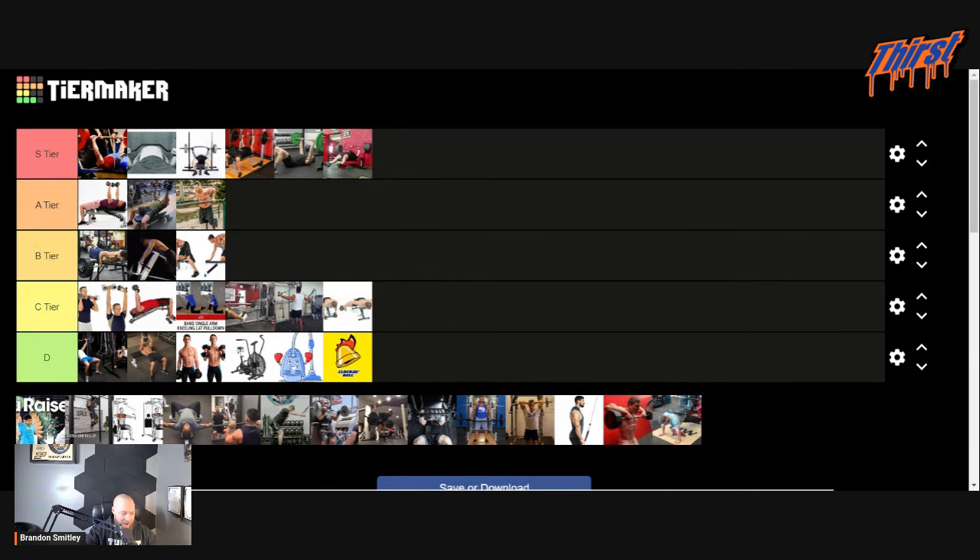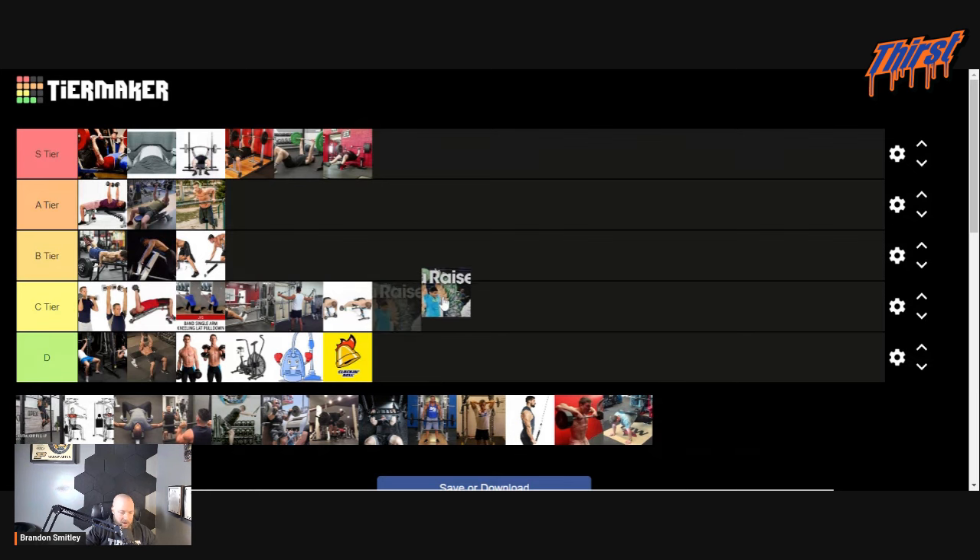I'm assuming this is just a regular lateral raise. We'll put the lateral raises at the bottom of C tier. Not bad, not bad.